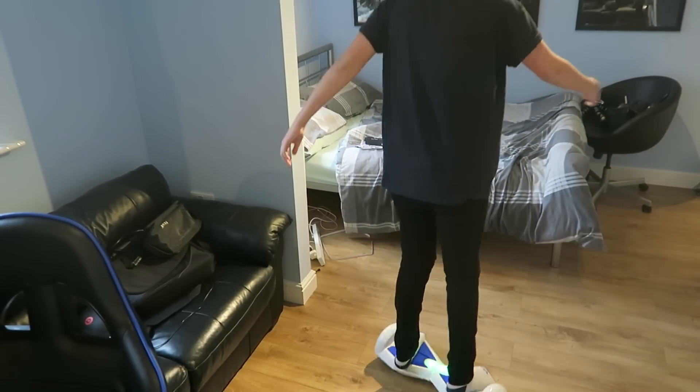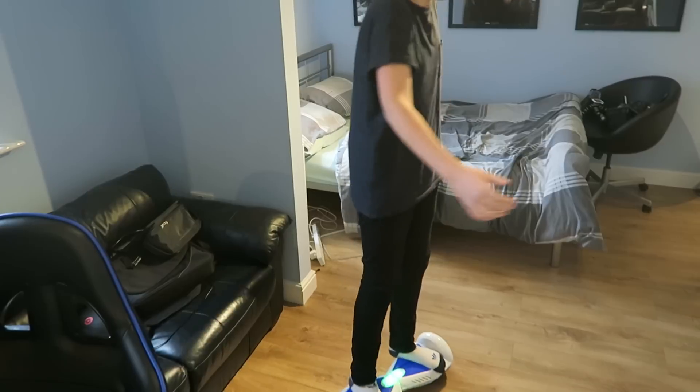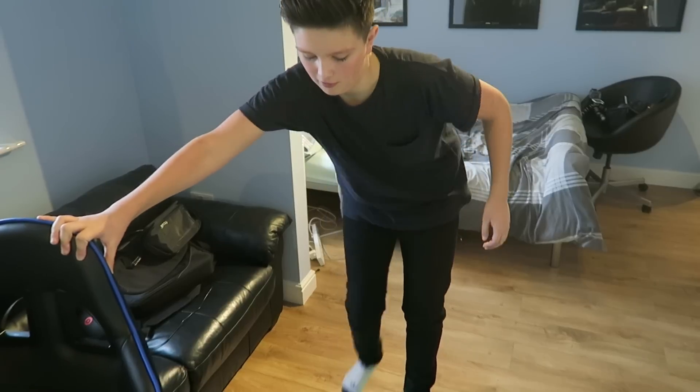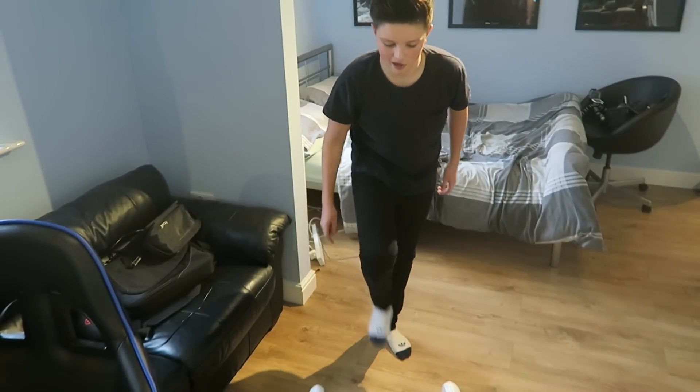Oh my god, I'm on a mad one boys! I'm on a mad one! Alright, you know what this calls for — let's try getting some music on.